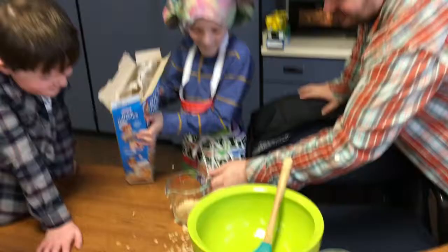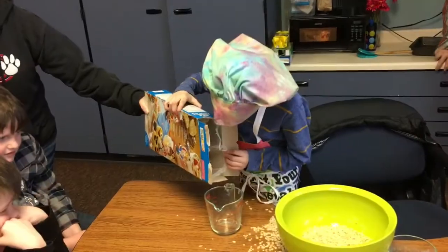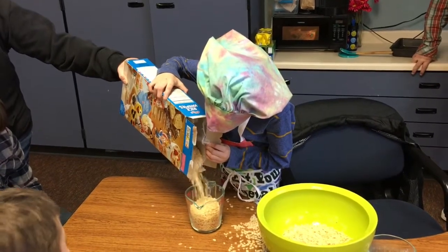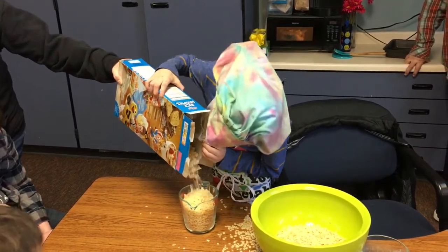You're welcome! Teamwork! It's a big box!